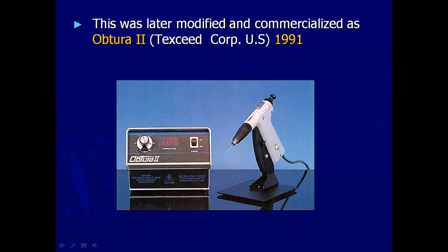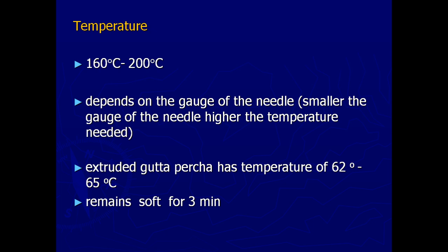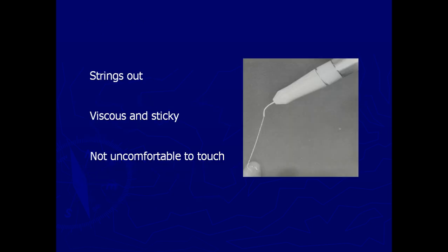The instrument is called the Obtura 2 gun. Here we use around 160 to 200 degrees to soften the GP, and that softened GP is extruded out. When extruded, the temperature is usually around 62 to 65 degrees and it remains soft for around 3 minutes. Inside the gun we have a heating chamber which heats the gutta-percha and then it is extruded out. When extruded, the GP strings out, which is viscous and sticky.